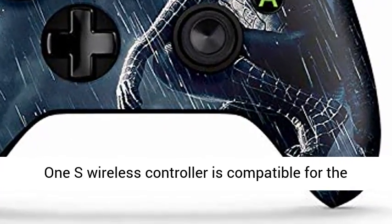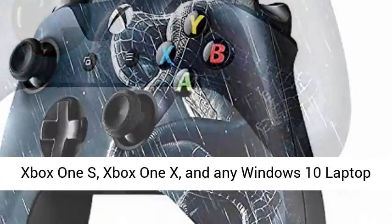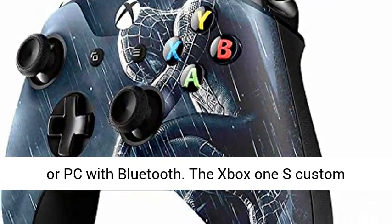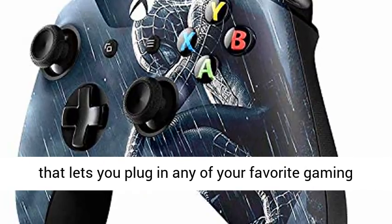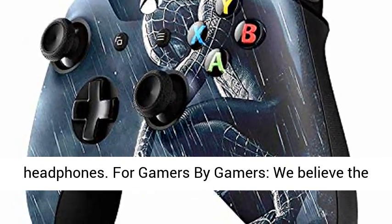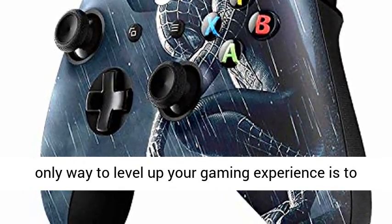A unique design for a unique controller — the Xbox One S Wireless Controller is compatible with the Xbox One S, Xbox One X, and any Windows 10 Laptop or PC with Bluetooth. The Xbox One S Custom Controller features a 3.5mm stereo headset jack that lets you plug in any of your favorite gaming headphones.